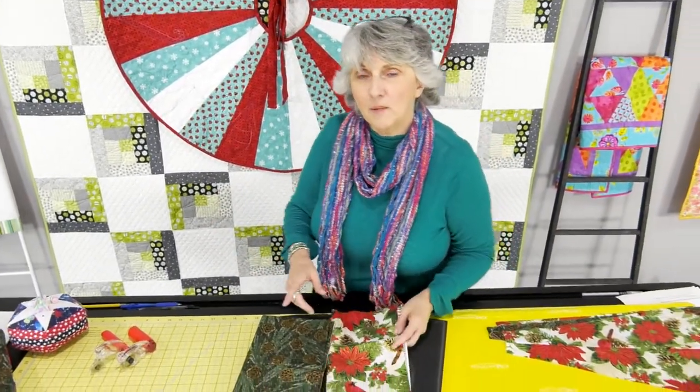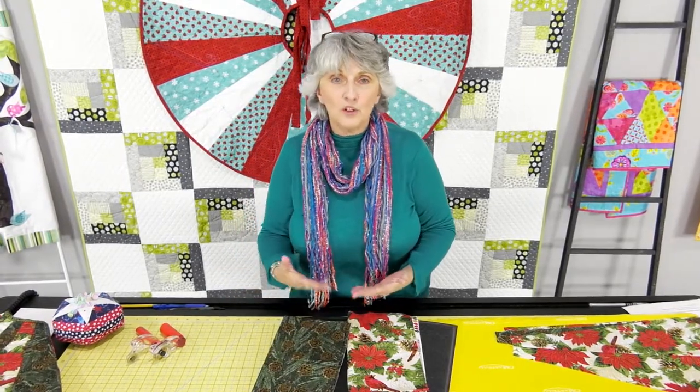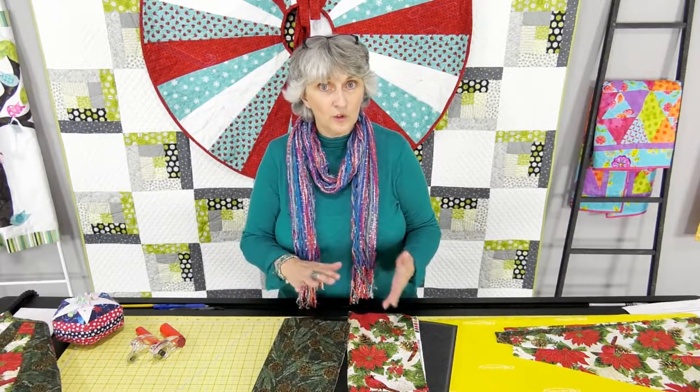Now you've got another decision to make. Are you going to do it with a binding or without a binding? Are you going to do it as a stitch and flip? Do you want to do a prairie point? We're going to go over all those different ways to finish your Christmas tree skirt.